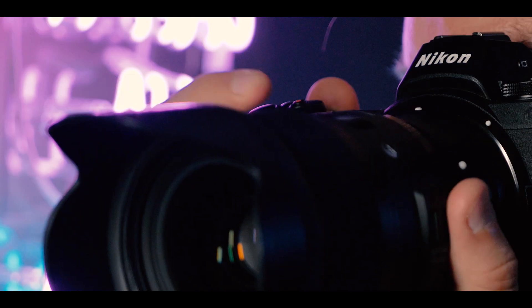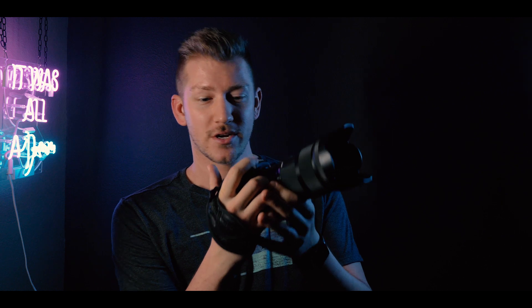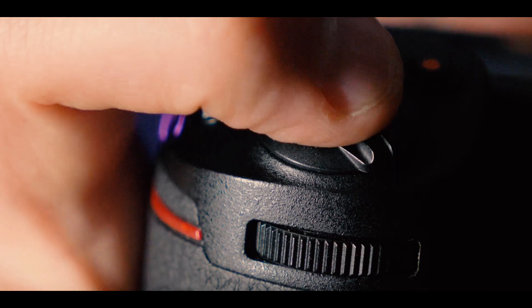I see a lot of people slapping their shutter button — they take their finger way off the shutter button and just slap it down. Not only are you losing time while your finger travels all the way down, you've already lost milliseconds worth of time that could be going towards capturing the moment.